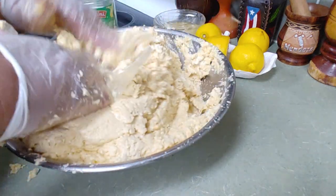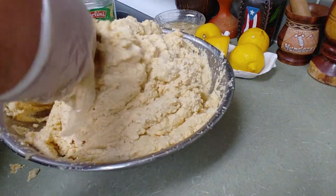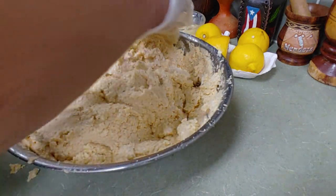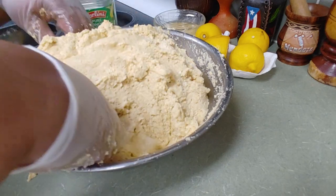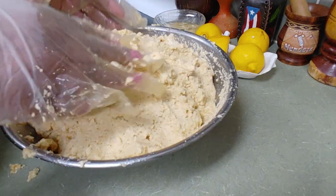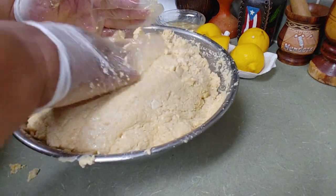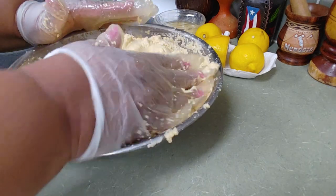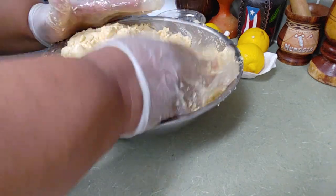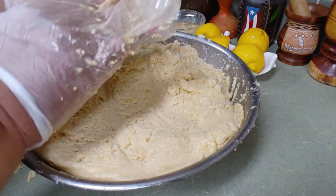I just don't want to see any white part — I want to see the platano mixed all through it. It is eleven o'clock at night, so I'm gonna put this in the refrigerator. I always do my capurrias before I fry them, so it'll be about 24 hours. But you can give it just a couple of hours in the refrigerator so the masa gets cold and nice, then you fry them — it's up to you.